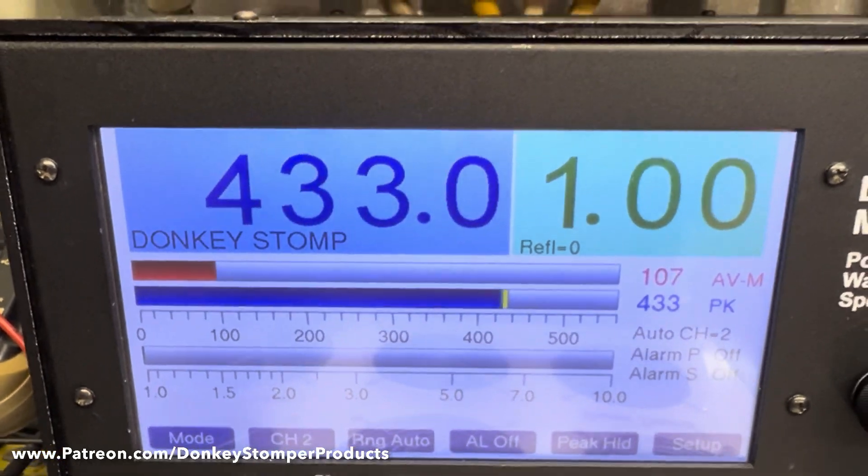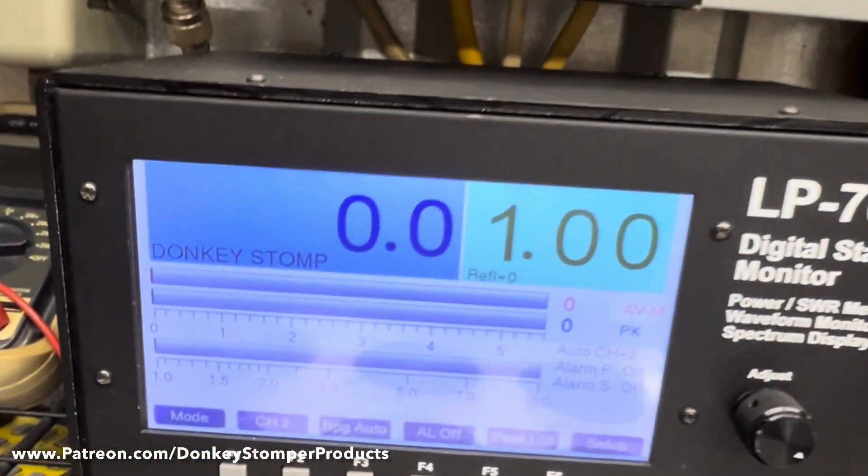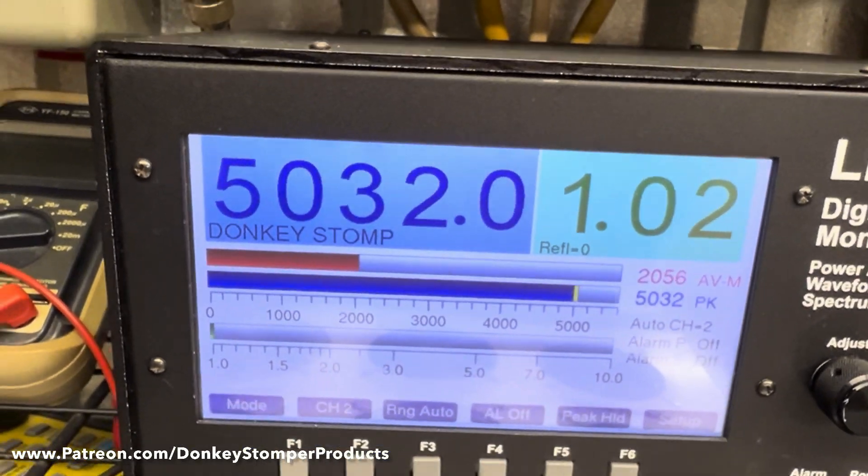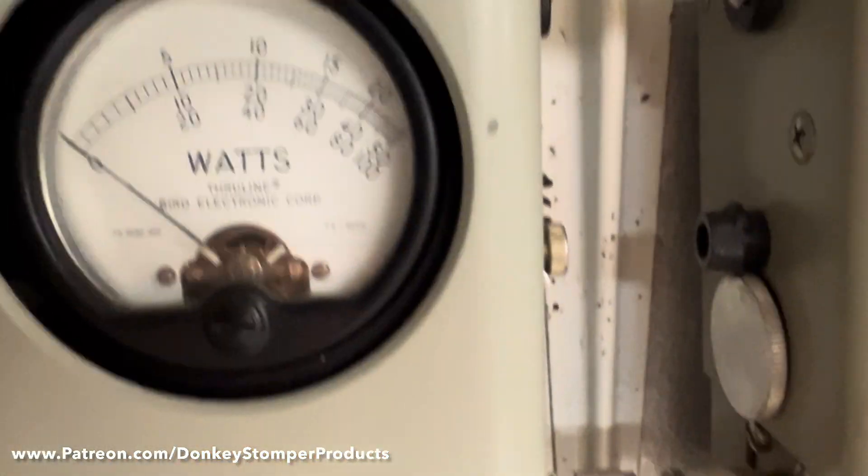We're going to put 436 watts — 436, 433 — and turn it on. Keying worldwide. That's enough. That's 5K. That's great. You've got 2,400-watt transistors in them, man.